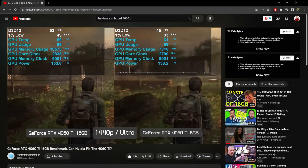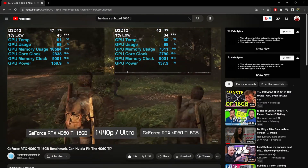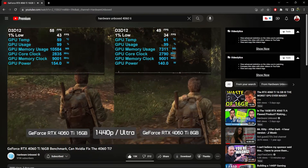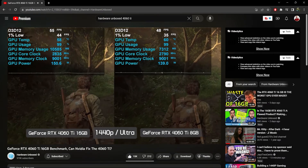Over on Hardware Unboxed's channel, Steve actually reviewed the 4060 Ti 16 gigabyte model — thank you for that, Steve. He showed that the 16 gigabytes of VRAM did in fact help in some games. The extra VRAM makes a difference, and that is what gamers want. But gamers don't want that for $500. This is a 60 class series card — it should not be $500. And that's really what it all comes down to.